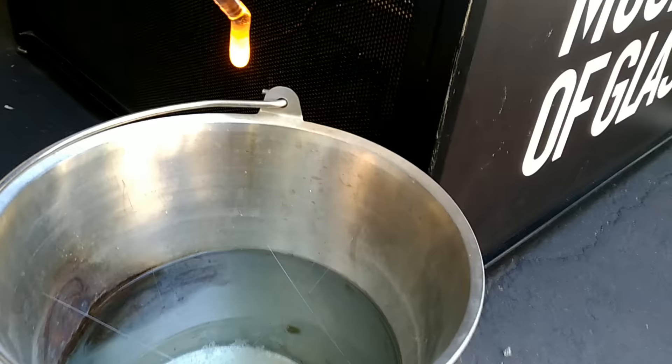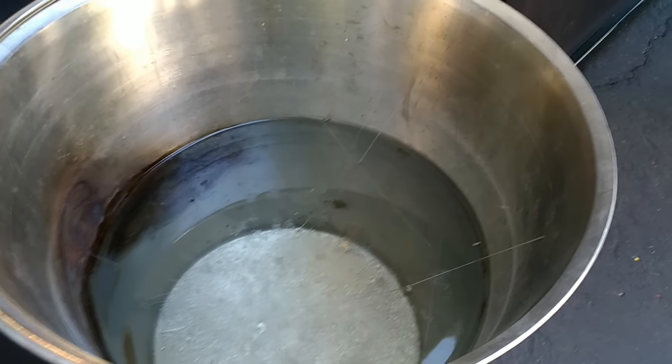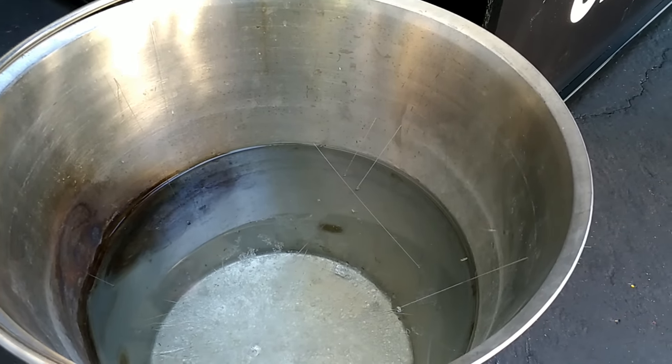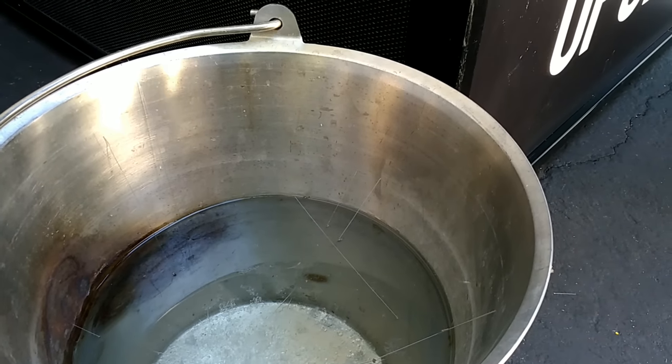It's nice and soft — see how much it's moving on the end of the rod. I'm just going to drip this right in here. As that one cools, we have a couple of cooler ones on the table here that we're going to play with.